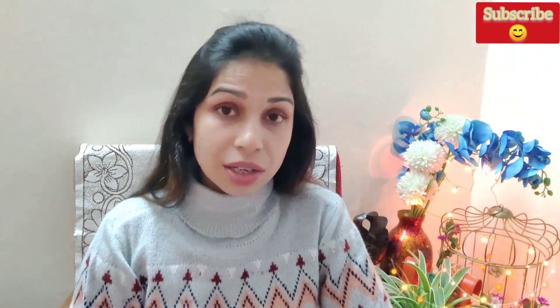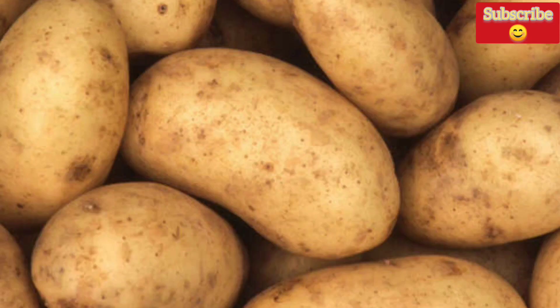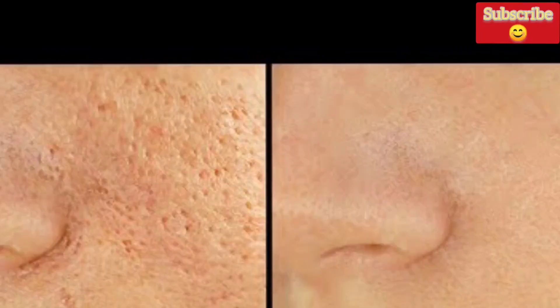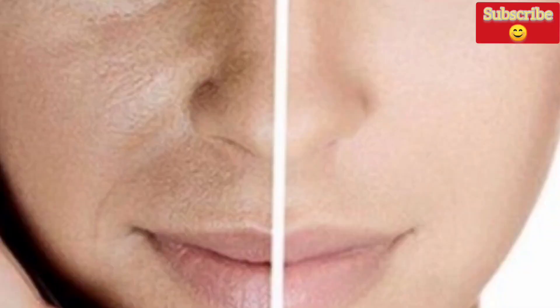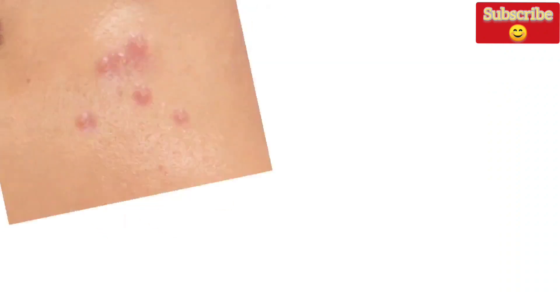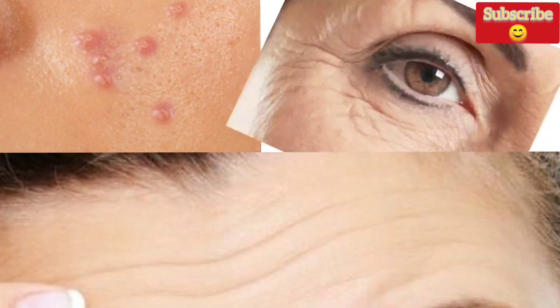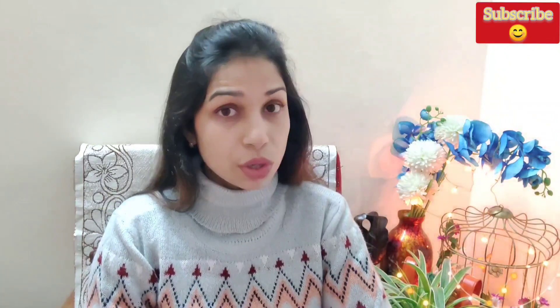I am using this serum with almond juice. It tightens your skin, tightens the pores, and reduces skin dullness, leaving your skin glowing. I will also use nimbu (lemon juice). If you have fine lines, pimples, or acne, nimbu is very helpful in solving those problems.